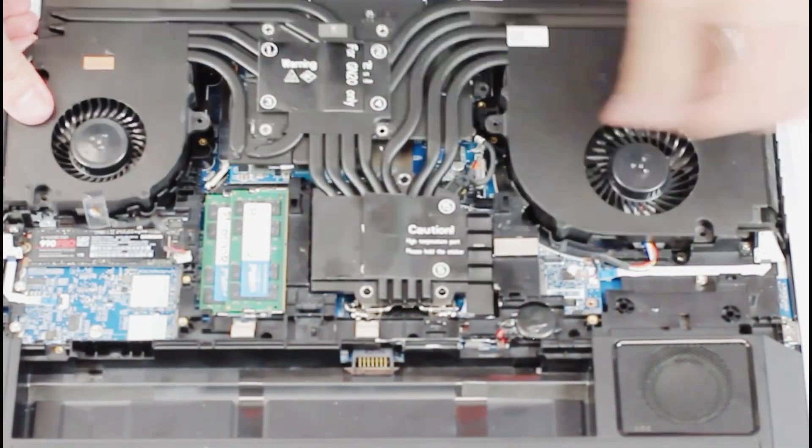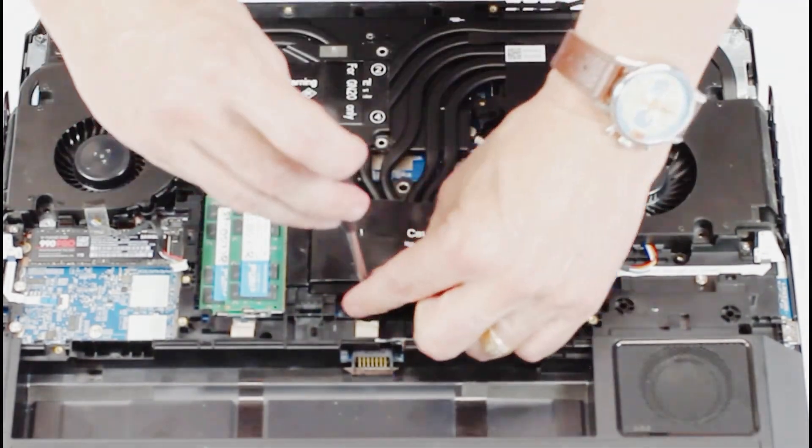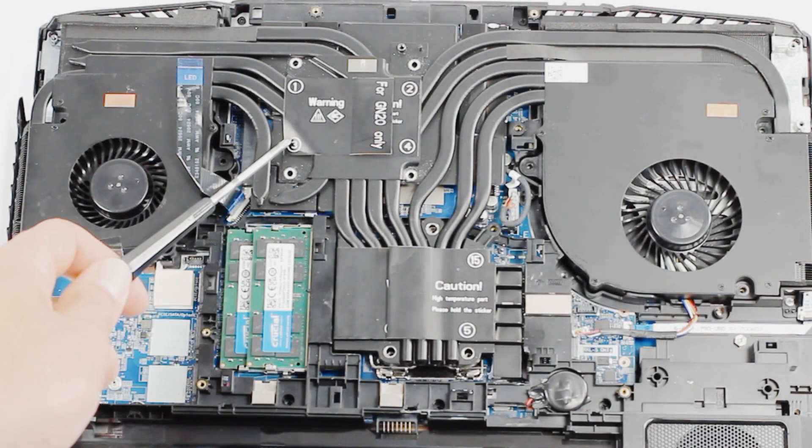When placing back the heat sink cover, note that each screw is different. The longer screws are for the chassis, the shorter black screws are for the heat sink and keyboard. The screws for the GPU and CPU are also different — the GPU screws are narrow with a different thread.